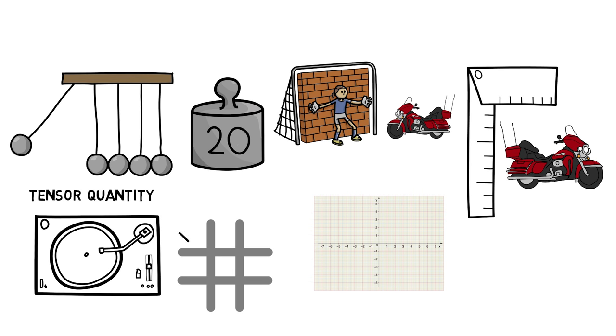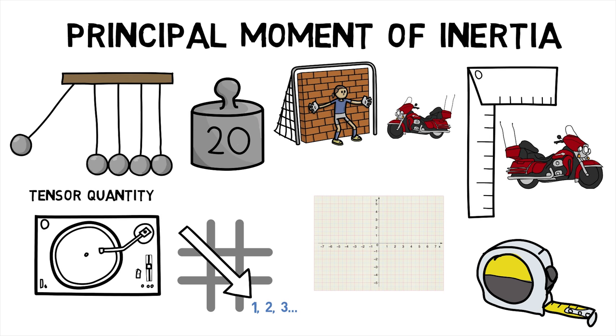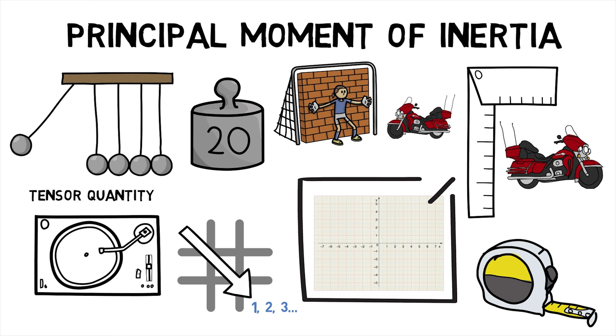There is always a coordinate system around which the matrix of the tensor diagonalizes itself. That is, if you have its non-zero components only along the diagonal of the matrix, then that moment of inertia measured is called the principal moment of inertia. The axes of such a coordinate system are called principal axes.